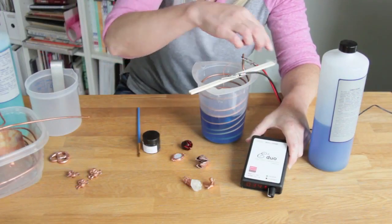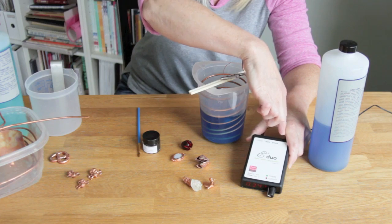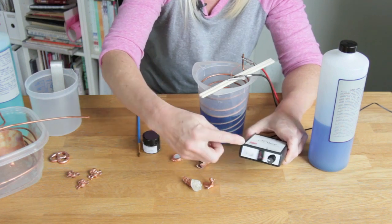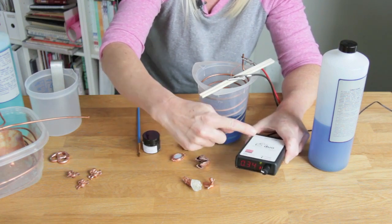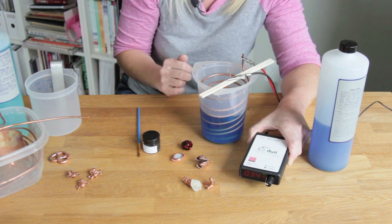For electroforming, make sure that you have the switch on the top set to the e-form side. The green light indicates that the power is on, and the red light is for current when you have your piece set up, and I'll explain that in just a moment.